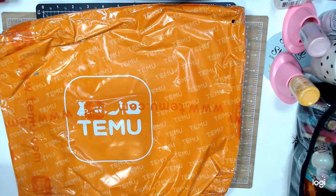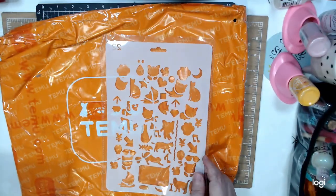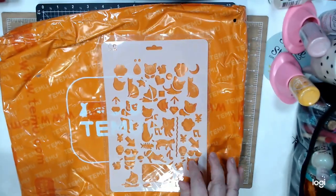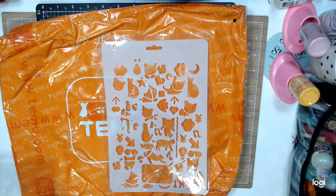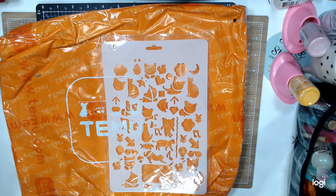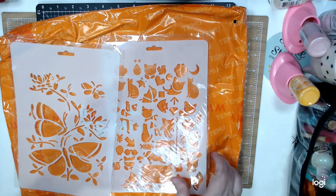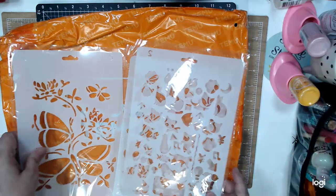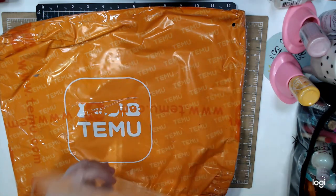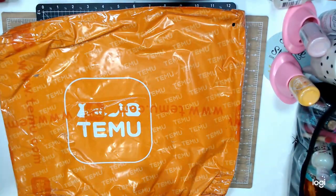I also bought stencils — they were like 79 cents. This is kitties. It was a thing of three: I bought it for the kitty, and then there's the butterfly, and then there is this one that says Mrs. and Mrs. I don't know the reason for it, but these three things were $1.79.